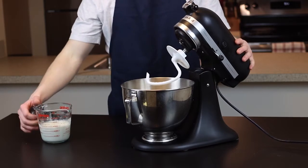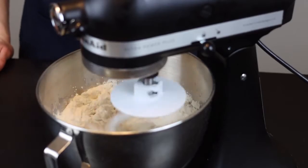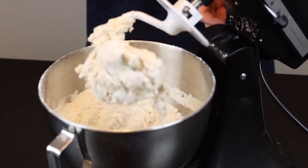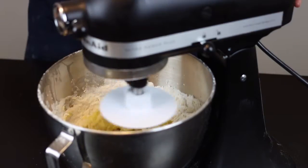Assuming your yeast is alive and well, just add it to the flour mixture and stir using your stand mixer fitted with the dough hook attachment until it starts to come together. Then add 4 whole eggs and continue to mix on medium-low speed until those are fully incorporated as well.